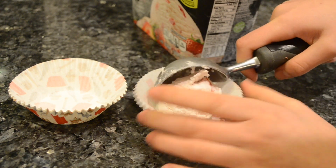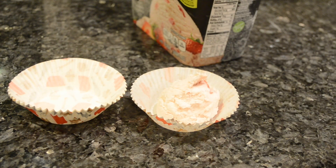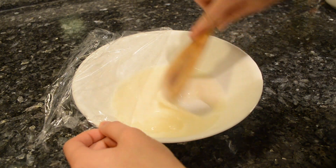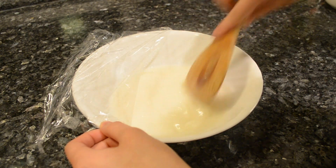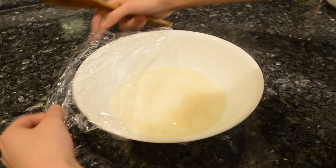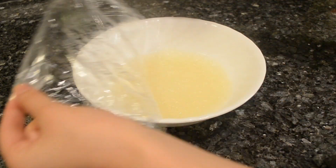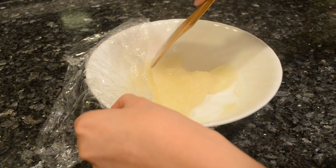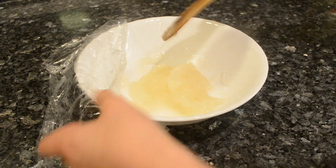Meanwhile, place individual scoops of ice cream into liners. Using a damp spatula, mix the mochi and microwave again for another minute. Your mochi mixture should gradually turn translucent. Repeat the process and put the mochi in the microwave for another 30 seconds.